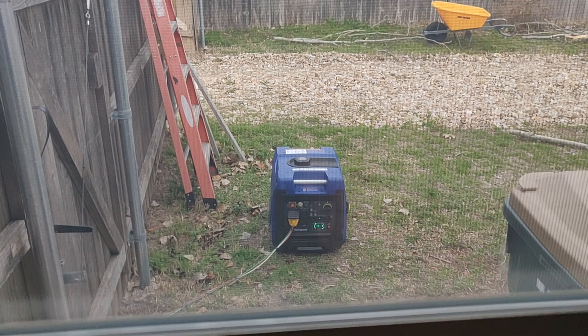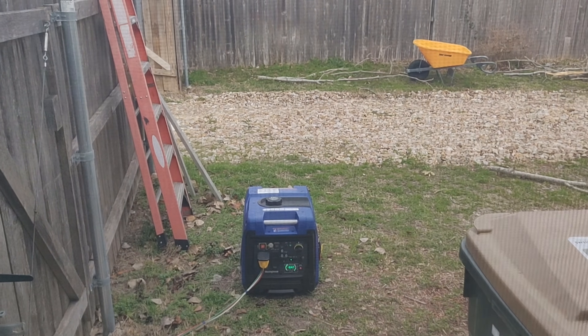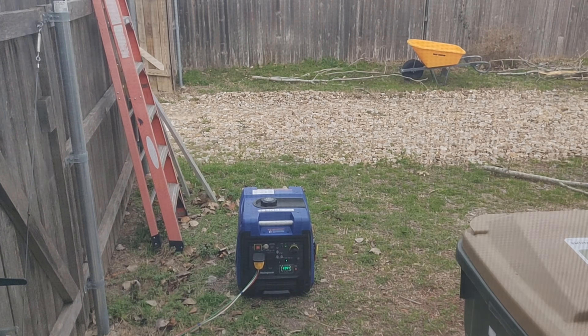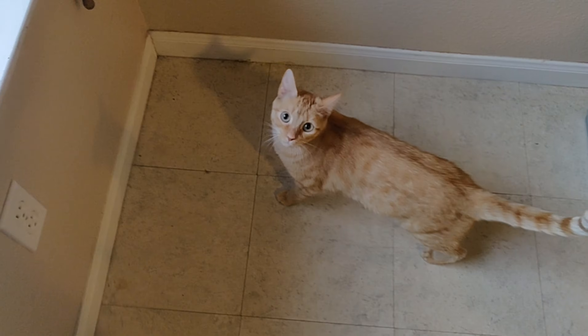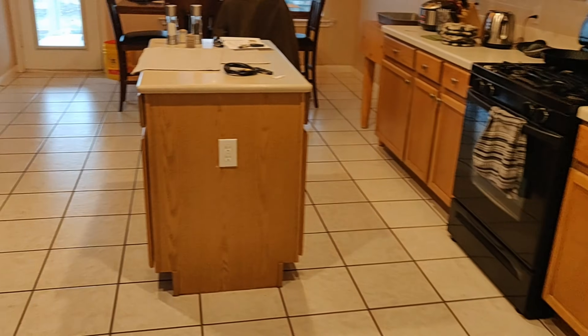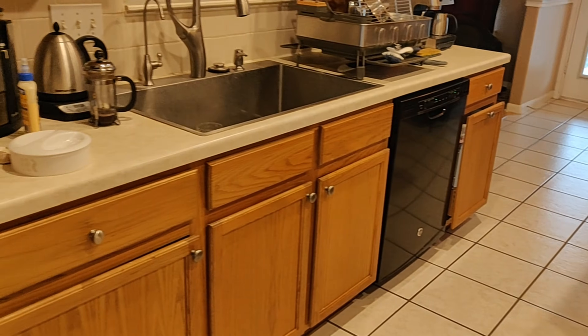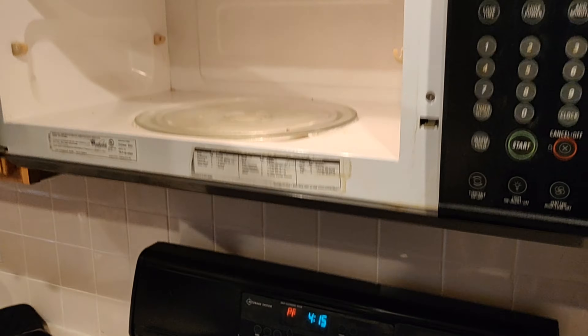We're back inside now. I can see the generator out of one of my windows, which is very nice — I can keep an eye on the fuel level and the load from here. I can tell I'm at 25% load and I have a full tank of gas. All the lights are on — I'm turning on pretty much every light in the house because they're all LED bulbs and they don't really draw anything. The fridge is running normally, stove and microwave are good, and I've even got the dishwasher.